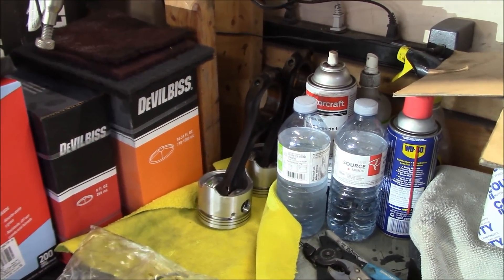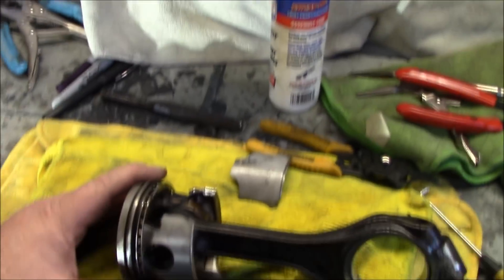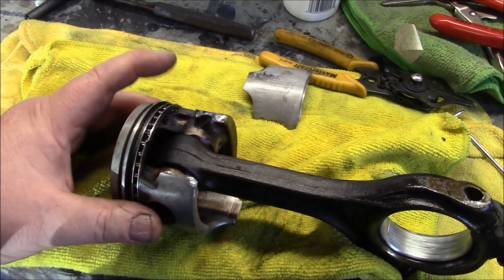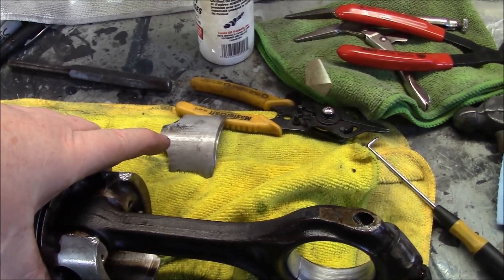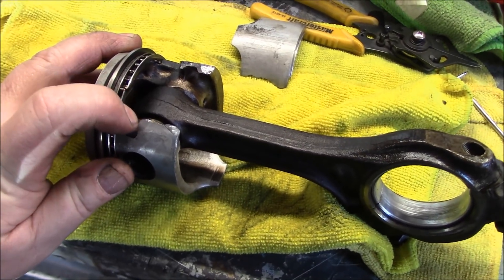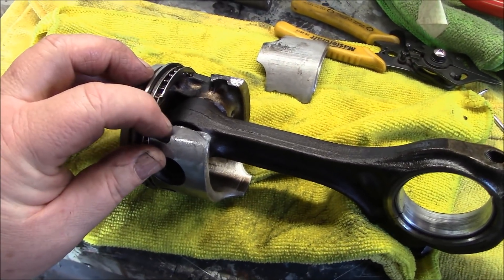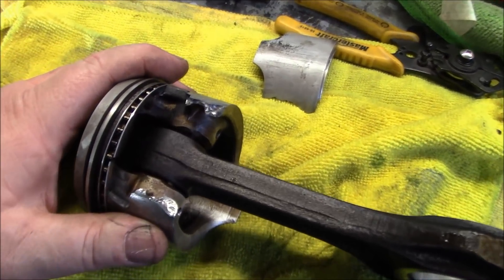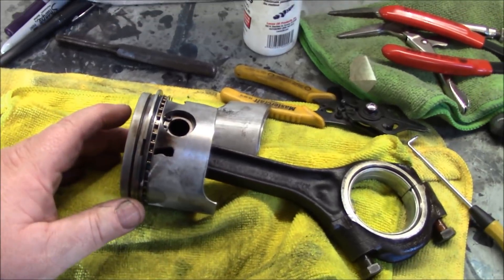We've got pistons number two and three on the connecting rod — no bearings yet, just connected to the piston. Just got to piston number four — for those of you who are new to the channel, this was a problem. When I pulled it out of the car it was intact coming out of the bore, but as soon as I pulled it out, this piece up here fell off. We found a little fracture — there was a small piece of metal in the oil pan that was actually a small piece of the piston that had cracked out. Fortunately this didn't come apart while the engine was running. I'll show a quick shot before we take the connecting rod off and put a new piston on it.